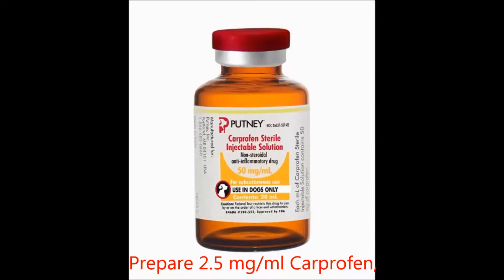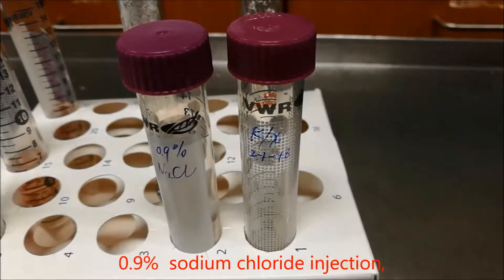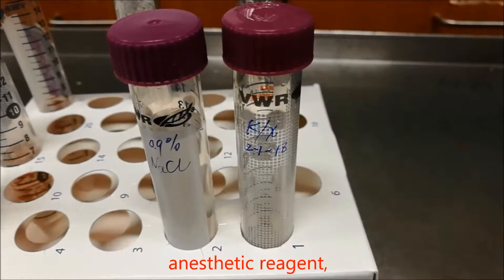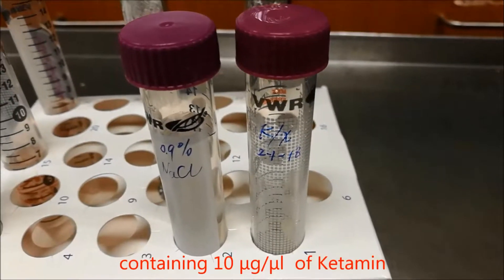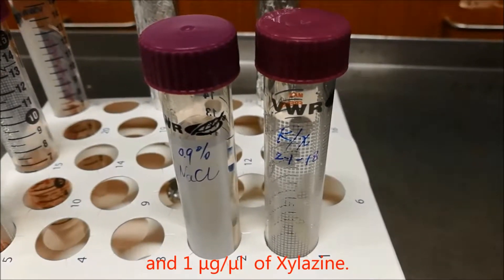Preparation. Prepare 2.5 microgram per milliliter of carprofen, 0.05 microgram per milliliter of buprenorphine, 0.9% sodium chloride injection, and anesthetic reagent containing 10 microgram per microliter of ketamine and 1 microgram per microliter of xylazine.